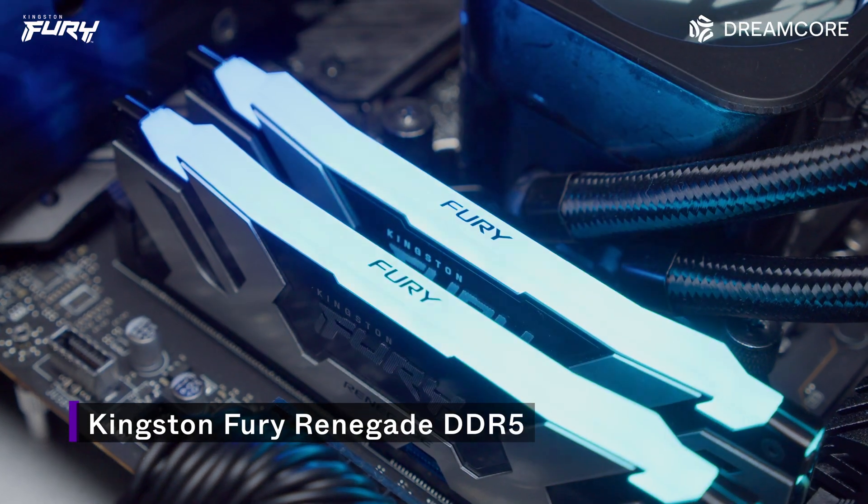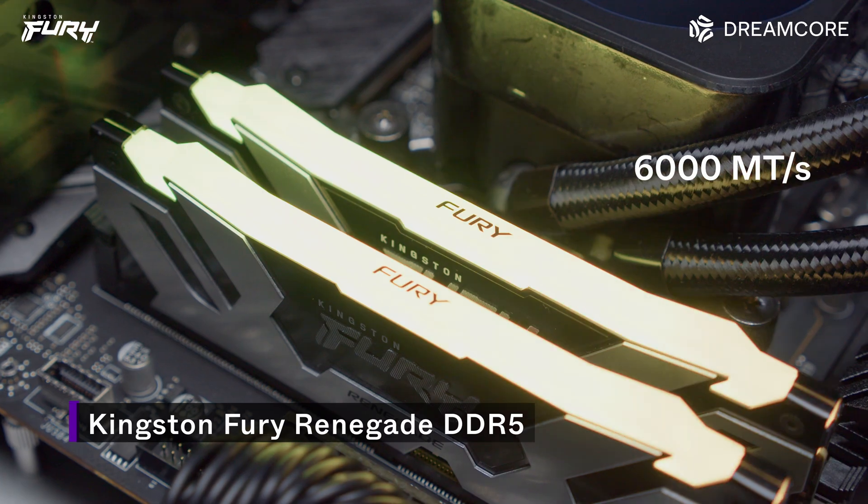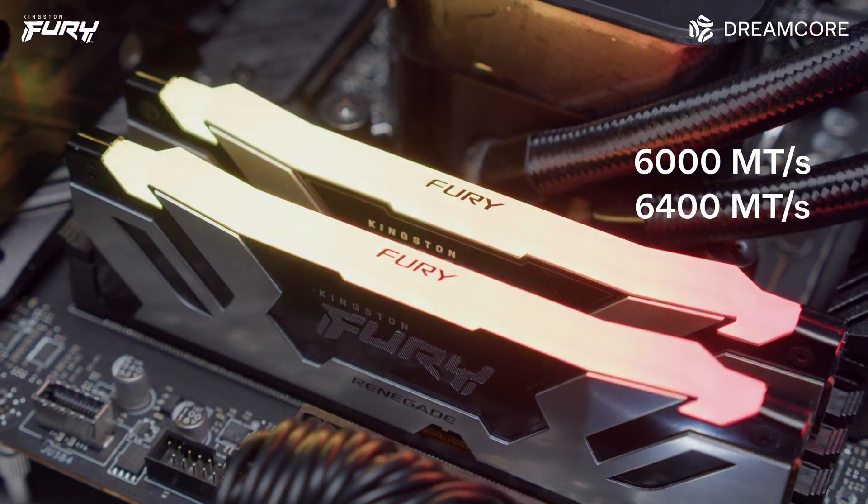We aren't testing overclocking, but the SoC voltage can improve or impact memory performance. The Fury Renegade DDR5 series memory is available in 6,000 and 6,400 megahertz speed options with a CAS latency of 32CL and two voltages of 1.35V and 1.4V. The memory is Intel XMP 3.0 certified, but not AMD EXPO.